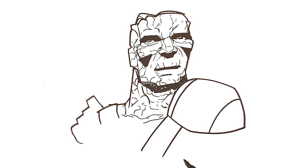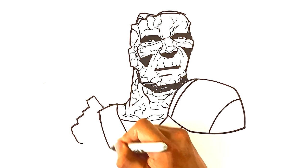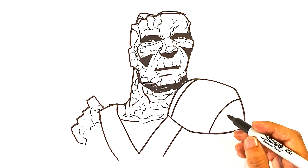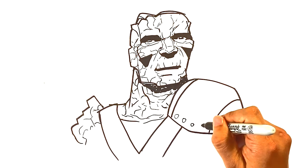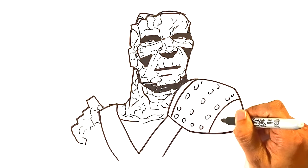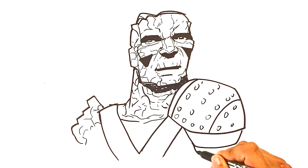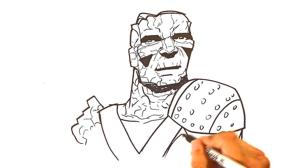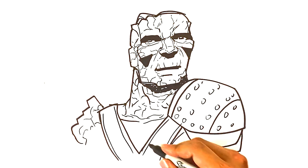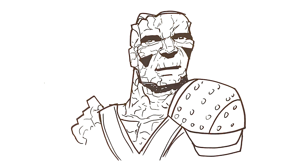I'm gonna draw a line over here for the chest plate, and then it'll meet up over here on this side. Circle, circle, circle, circle, circle — just gotta draw circles for this armor that he has on. Down over here, it's gonna be a little bit more of the armor on that side. And maybe over here you can draw another line, another line across. Curve over here for the chest, and you can kind of keep going with this very zigzaggy rock pattern.